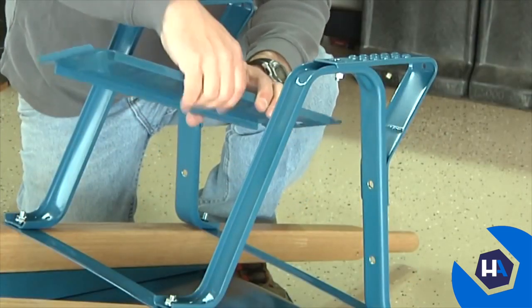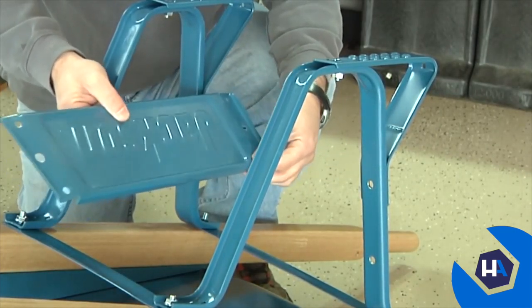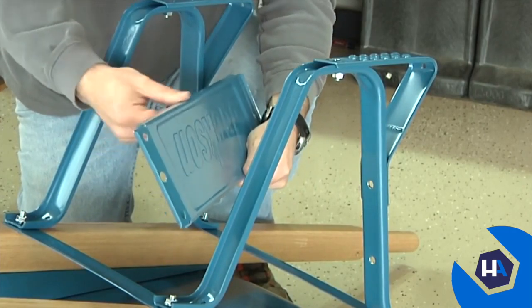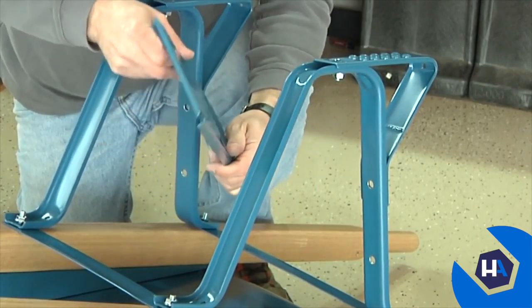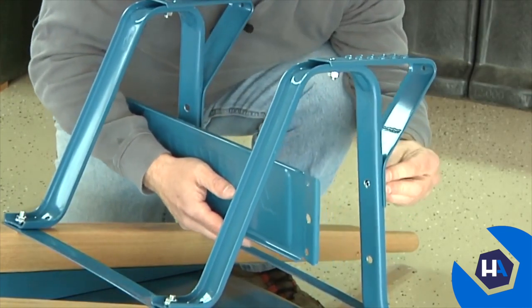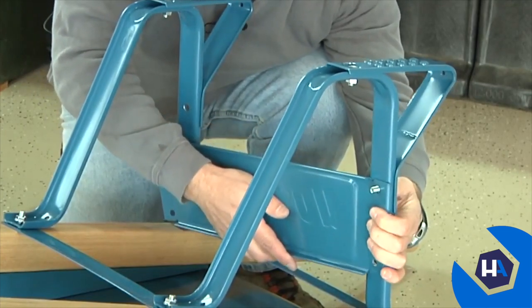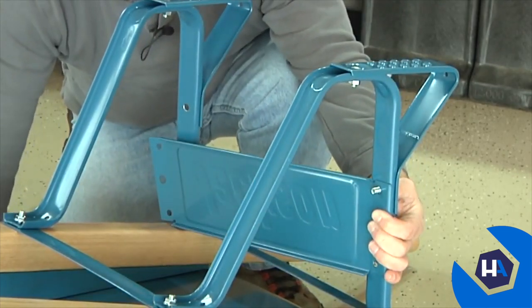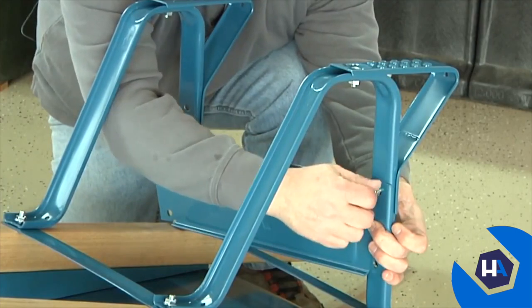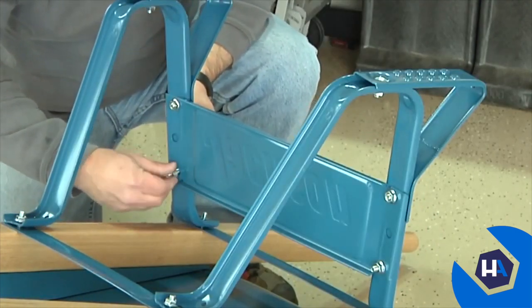When attaching the leg brace, make sure the short side of the leg brace is oriented toward the tray and the long side of the leg brace is toward the bottom of the legs. Simply place the leg brace against the back of the legs. Push a three-quarter-inch bolt through the leg then through the leg brace. Use a half-inch nut to loosely secure the leg brace to the leg. Repeat this three more times to fully assemble the leg brace.